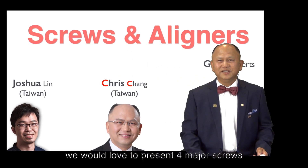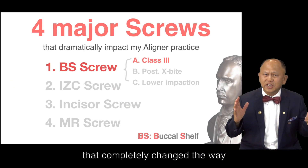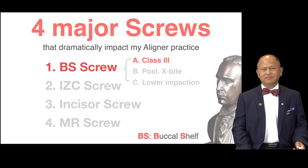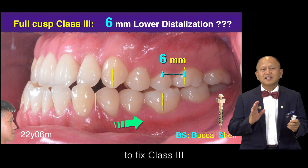Hello, we would love to present four major screws that can pretty much change the way we practice aligner. Starting with the Buccal Shelf screw to fix Class 3.